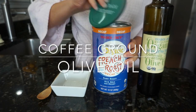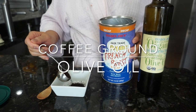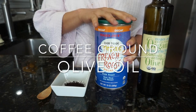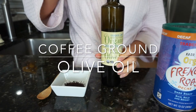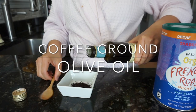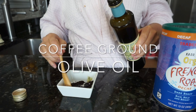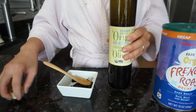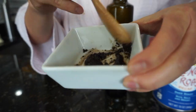Next one is coffee ground and olive oil — you could also do coffee ground and coconut oil. You basically just have to mix the two until you get your desired consistency, just like how we did the brown sugar and coconut oil.